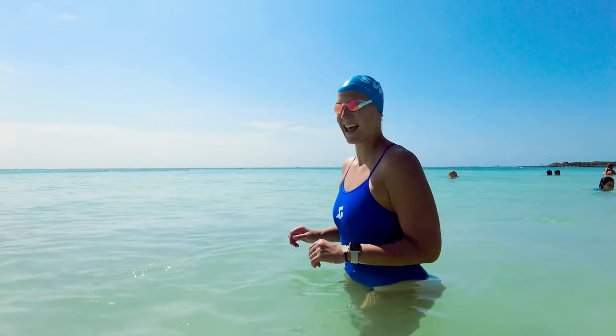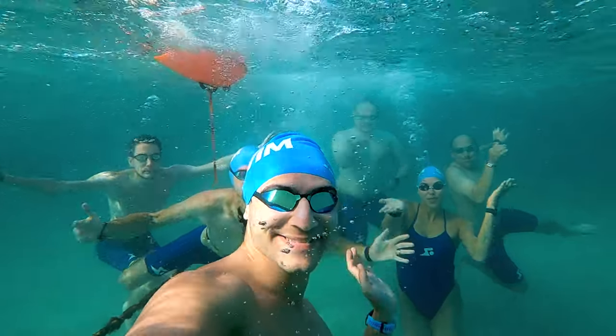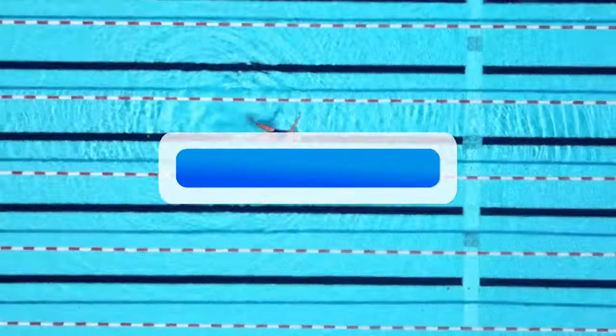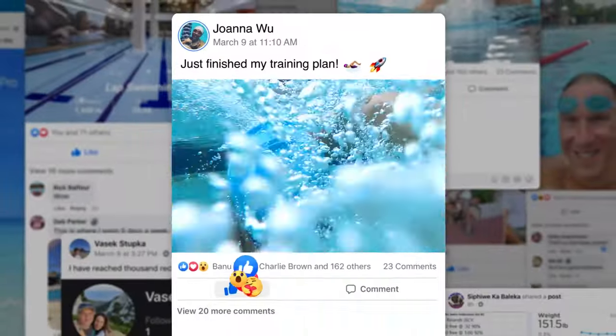And that is it! Remember, getting comfortable in open water can take a lot of time and work, so stay consistent and stay positive. I'm confident that you will find that swimming in open water is an amazing experience. For some extra motivation, make sure to join the MySwimPro Global Community Facebook group and subscribe to this channel if you want more videos like this. Thanks for watching!